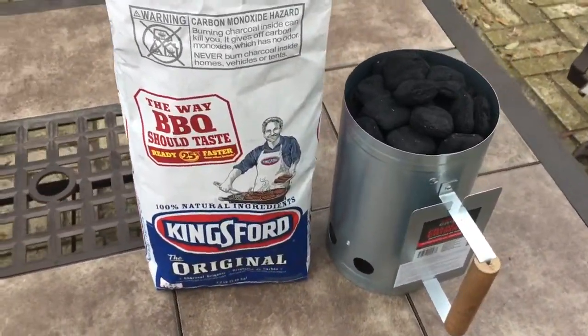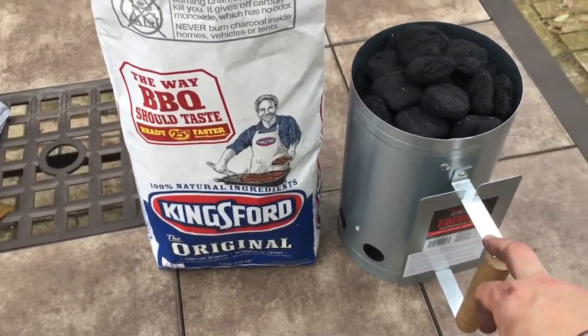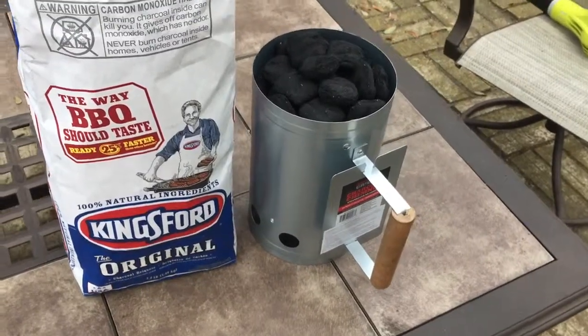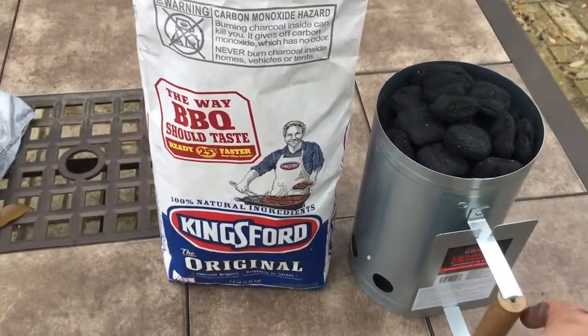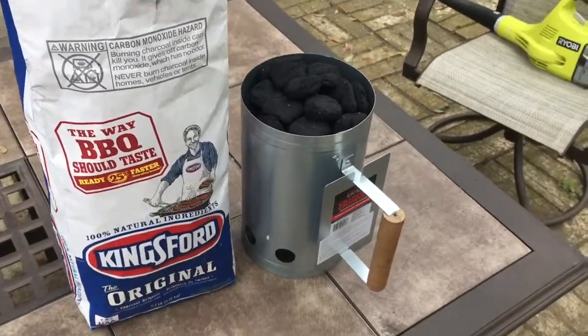This is actually our second one of these — our first one we lost at a cookout. We've been real pleased with it. It's been a great price and it's been fantastic. Thanks for watching.